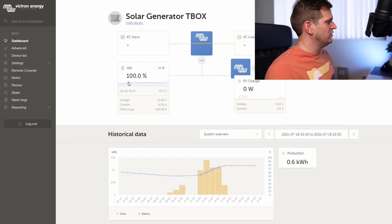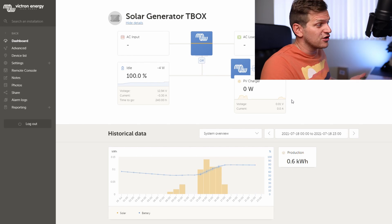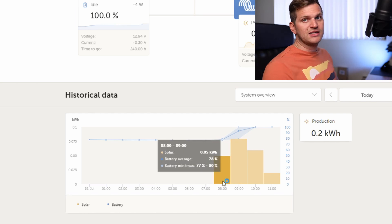On the dashboard we can see the battery is at 100% right now, PV charger at 0 watts — which makes sense because nothing is connected right now. I need to change back to today. You can see that this morning at around 8am I plugged it back in, because overnight I don't have it plugged in.